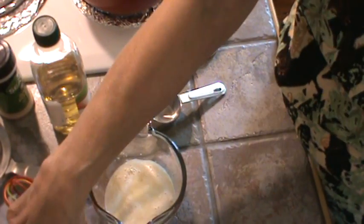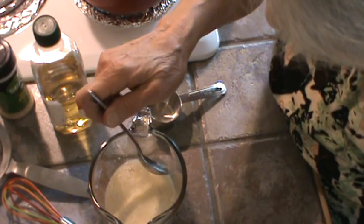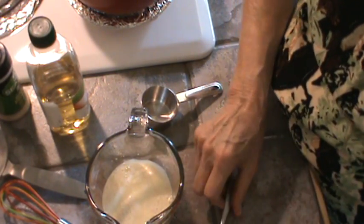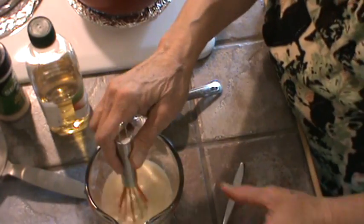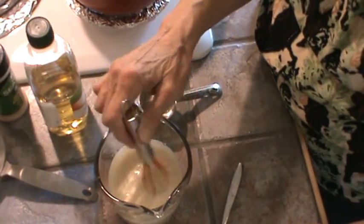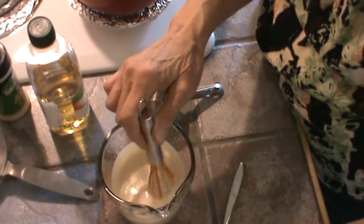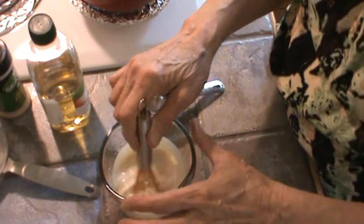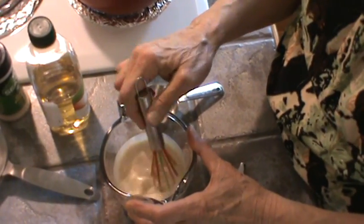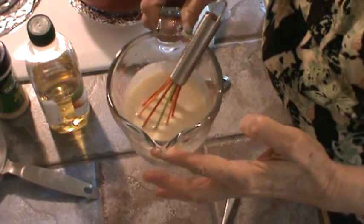So the juice of one half lemon. What this is going to do is clabber this milk and make it much thicker. So we're just going to stir it around. It's already getting thicker — in fact, it gets really thick. I actually like this. I'll show you what we're going to put this on when the rest of the meal is ready, because I've already made the dessert. So we'll just set this aside and let it thicken up.